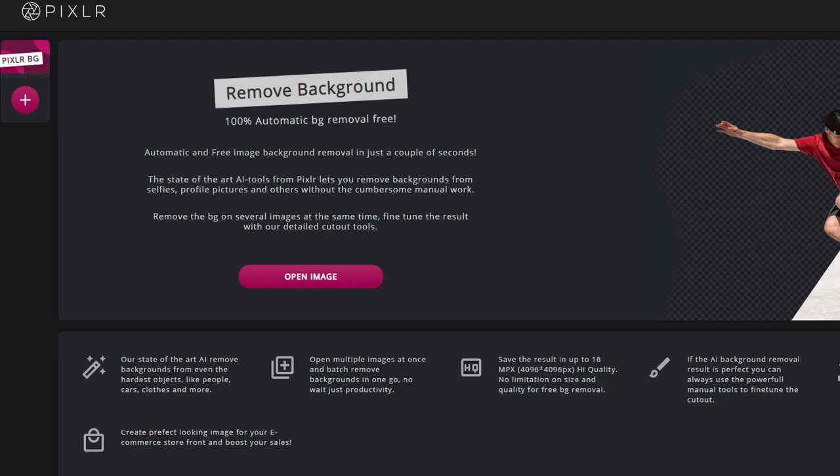The next option is Pixlr. It has a remove background tool that can produce some impressive results, however it fails more than half the time I try to use it, so I can only really recommend it for one-off edits. It does have a bulk upload functionality but I've never been able to get that to work, so I use it quite sparingly.